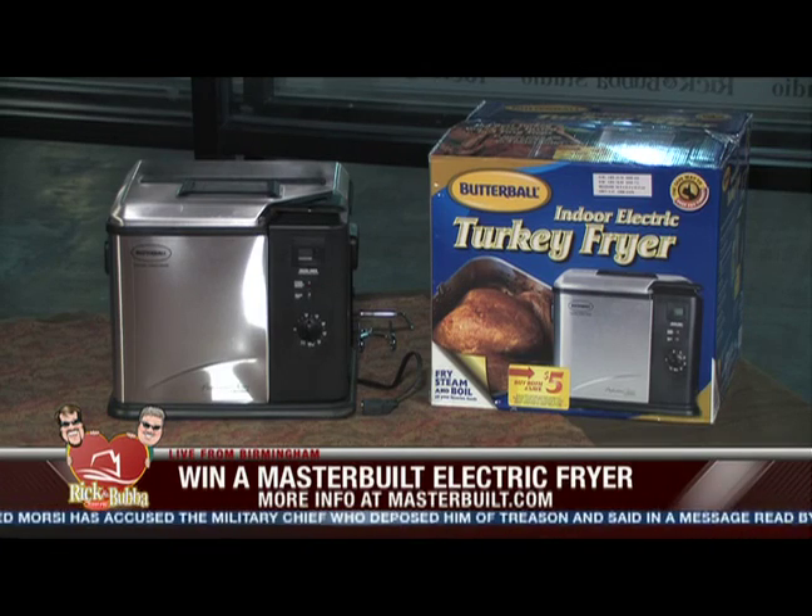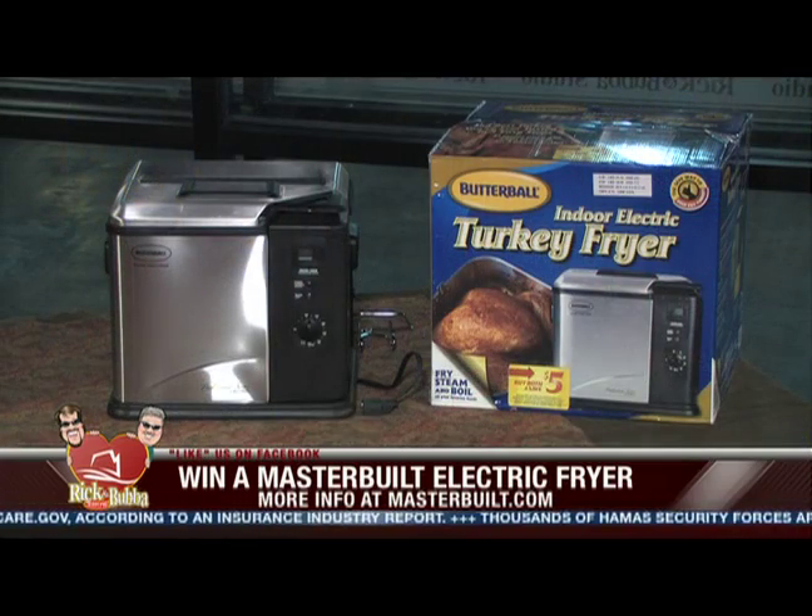Chris, if you get this right you've got the Butterball Indoor Electric Turkey Fryer from Masterbuilt. Here's the statement: Danielle Steele once solved a real-world murder, inspiring one of her best-selling books. Fact or crap? Greg says crap — crap it is. Chris, you've just won yourself a Butterball Indoor Electric Turkey Fryer from Masterbuilt! He's going to be frying it on his own, because Greg and I can't help you. And the phones just reset — the whole bank went down.